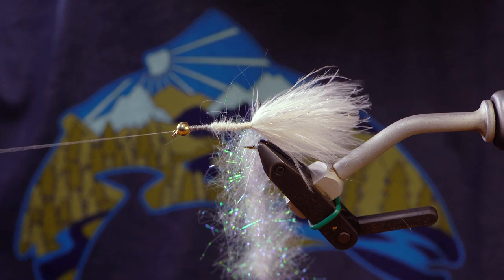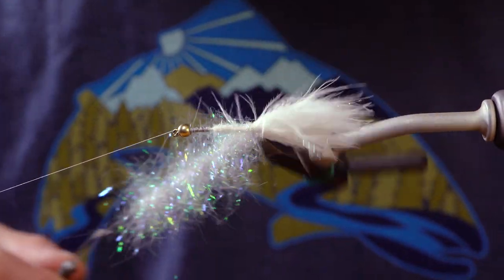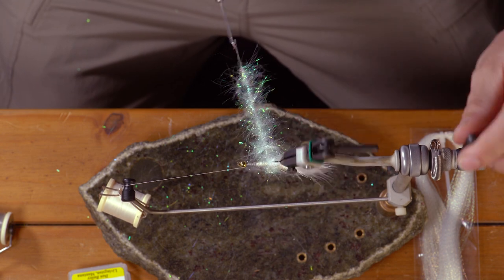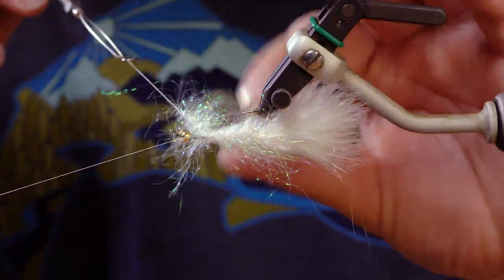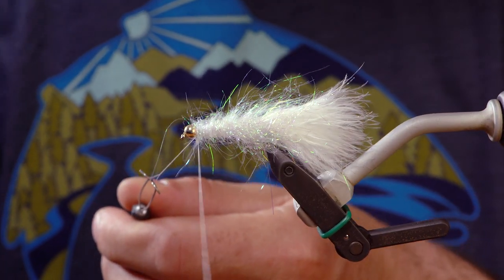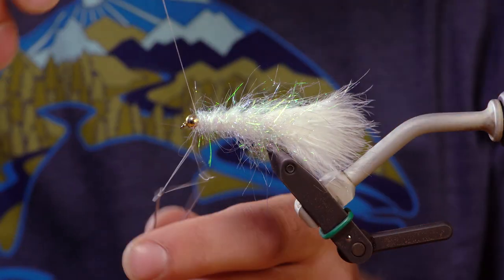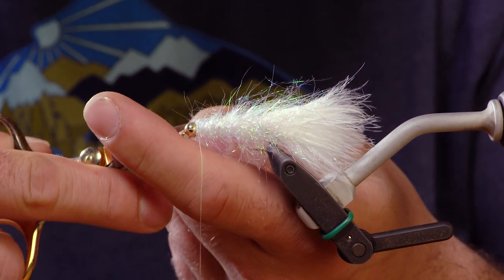Take my bobbin holder, get my thread out of the way, and as I'm wrapping, every couple of wraps just palmer this back to keep it nice and clean. Take our thread and secure that dubbing loop, tie it in. Trim the rest of that out.